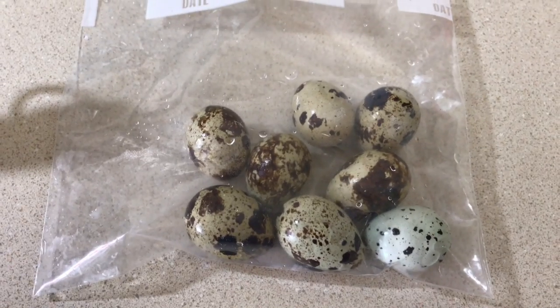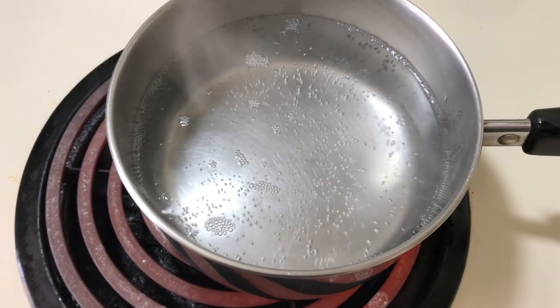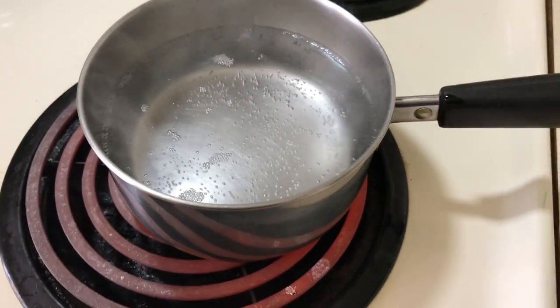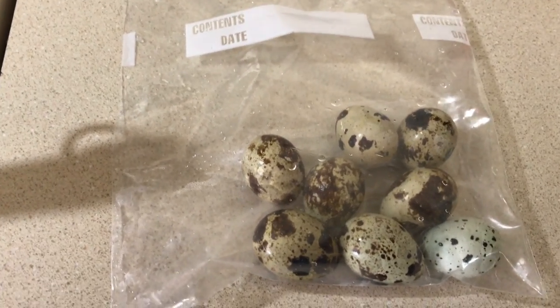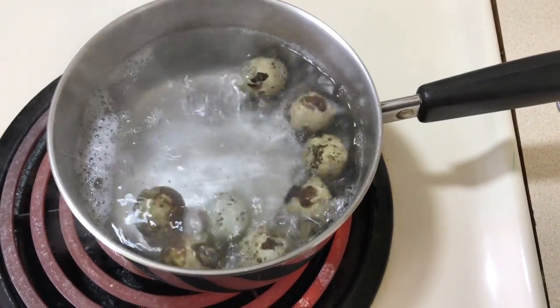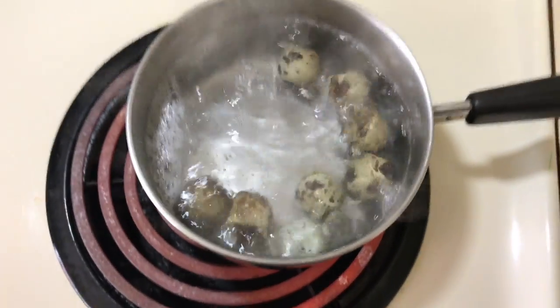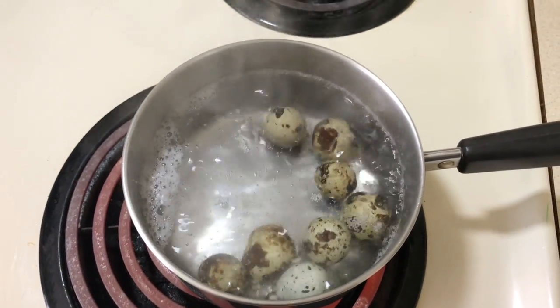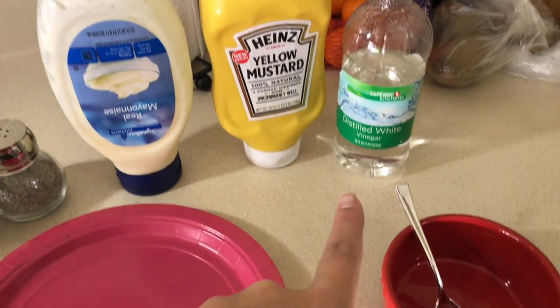Step one: have fresh quail eggs. Step two: bring a pot of water to a boil. I used a mini pot for effect. Boil these suckers for two to three minutes — I probably have too much water, not that that's like an actual thing. For the mash you will need salt, pepper, mayo, mustard, and vinegar.